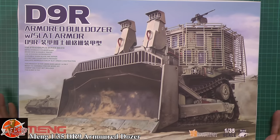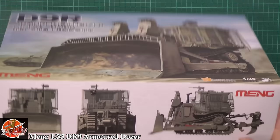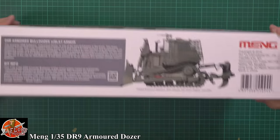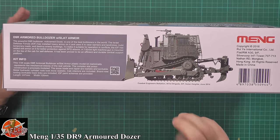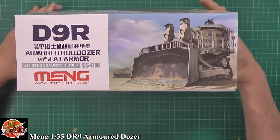It's the Stegosaurus range, SS010 is your kit number for this particular one. Very nice box art on the front, and we can look around some of the markings — not a lot on this one, but you can see how armoured this thing actually is. It's a brute. This is the Australian Defence Force upgraded version and it's also got a 7.62 machine gun on the roof for a little bit of self-protection if needed.